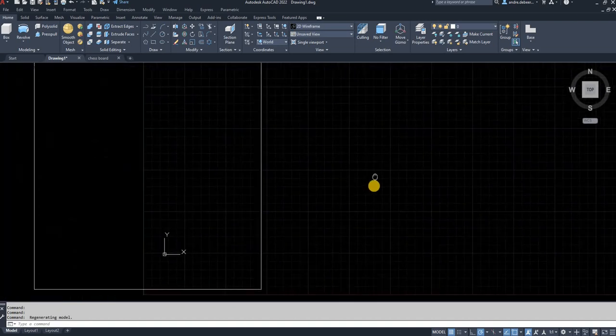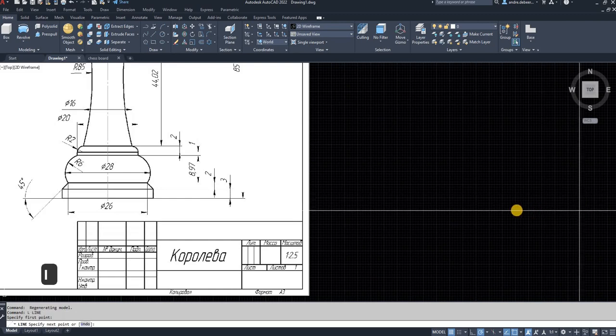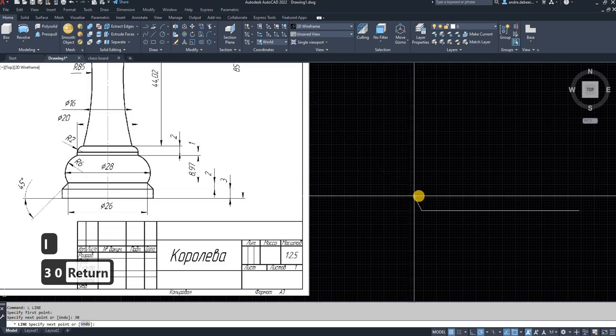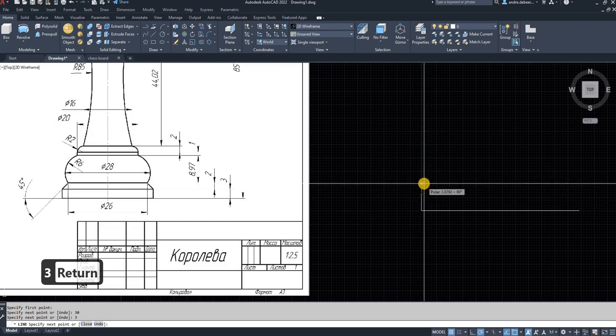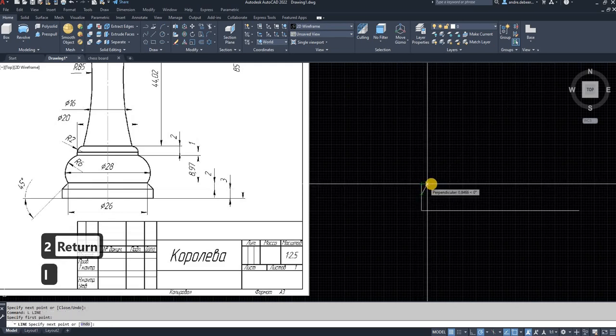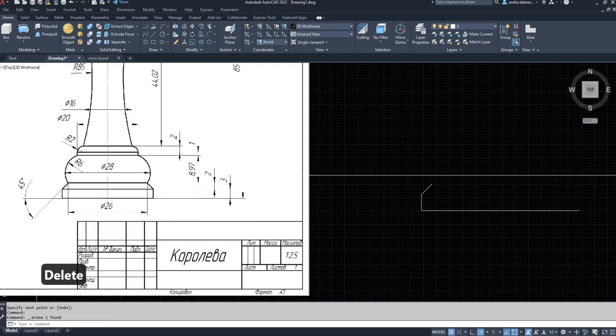I'm going to start with drawing the base as per usual, and the baseline is going to be 30, as with all the other pieces. Then I'm going to go up with a 3 millimeter line as shown on the drawing next to mine. Then I'm going to go up 2 millimeters and use that point as a reference to draw a 45-degree line as shown on the drawing.